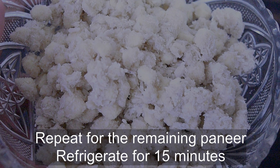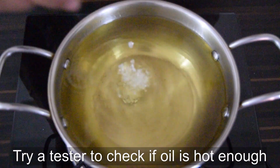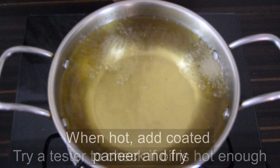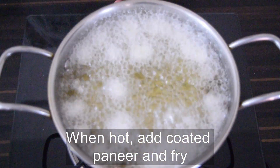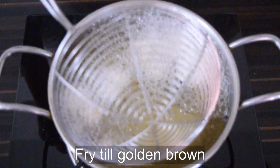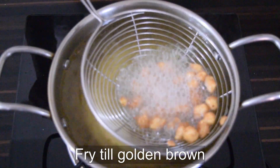Take the chilled paneer and fry in hot oil until golden brown, then remove.